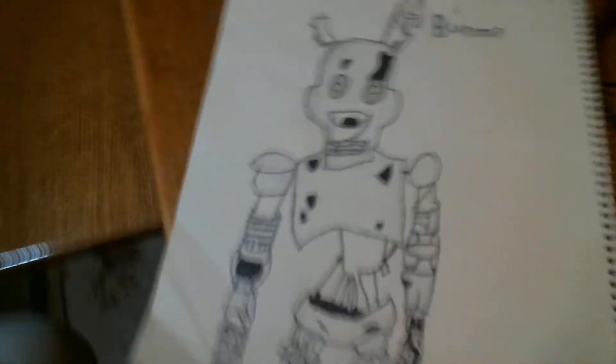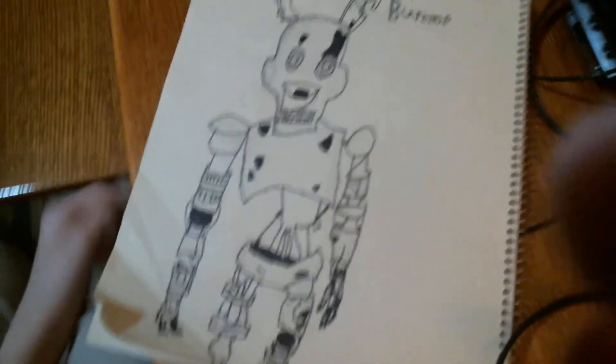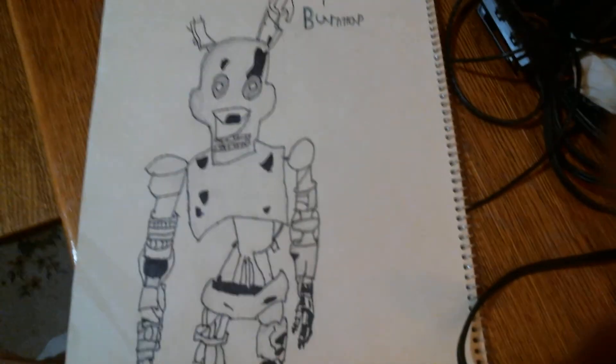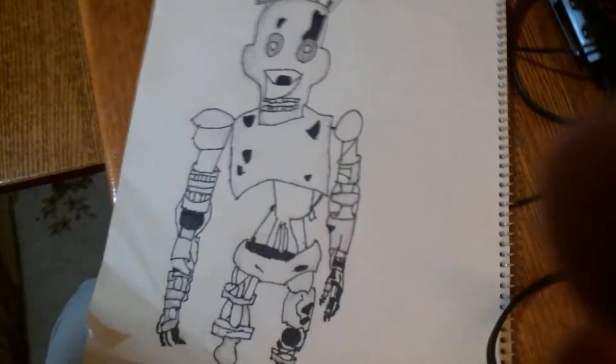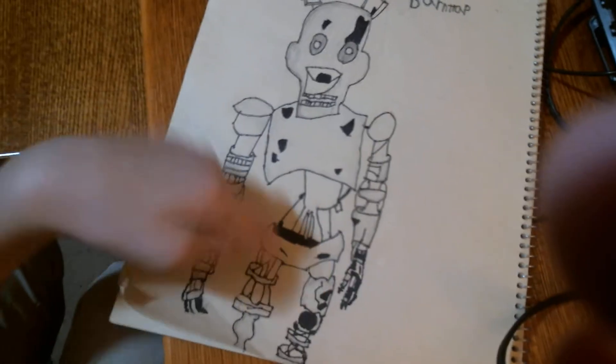Hello everybody! Today I'm going to show the outlined version of Burn Trap. I outlined him and colored in something.